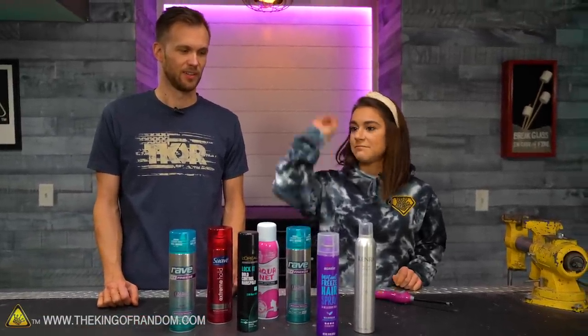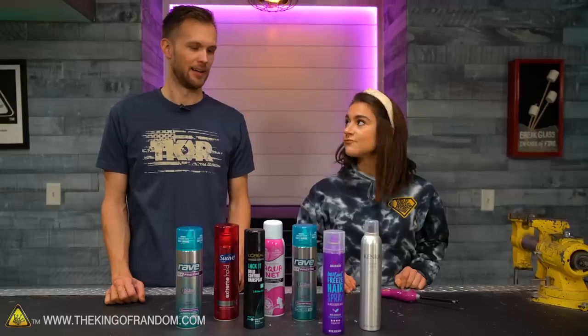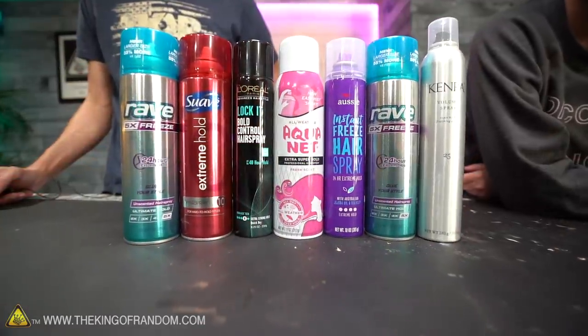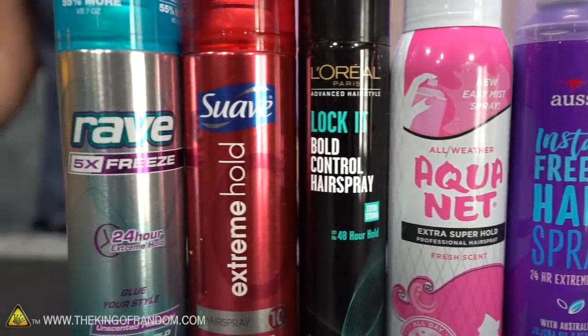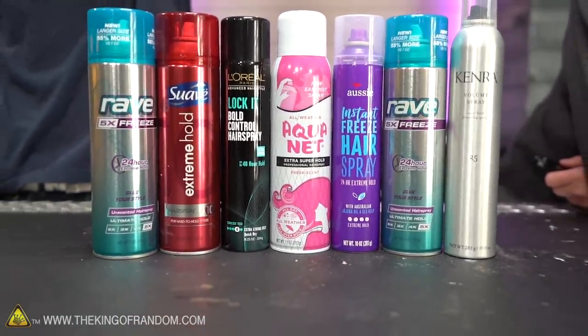When my can is empty I just toss it. I used to use it for pageants. Before we get into cutting them open, I do want to do a test of which one makes the best flamethrower — because what else would you do with hairspray? So we've got six different brands of hairspray, a lighter, and we're just going to test which one makes the best flamethrower.